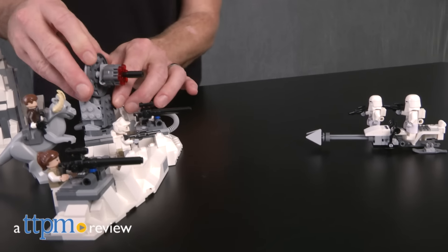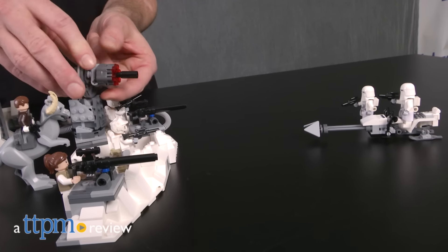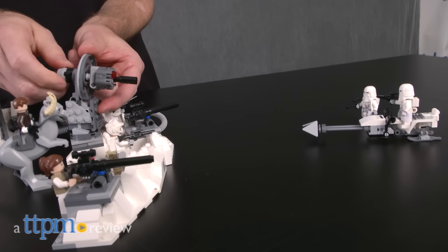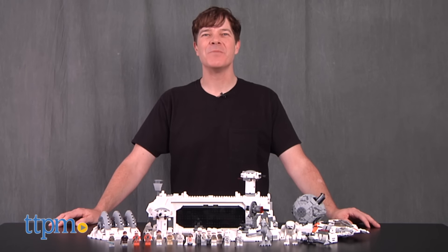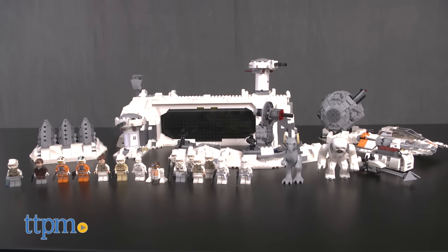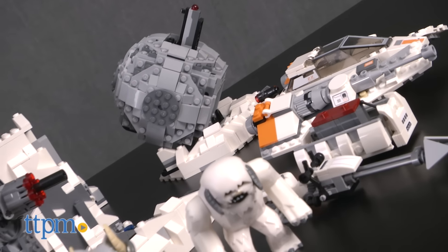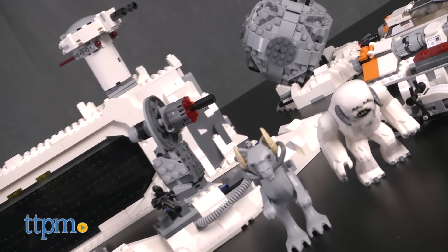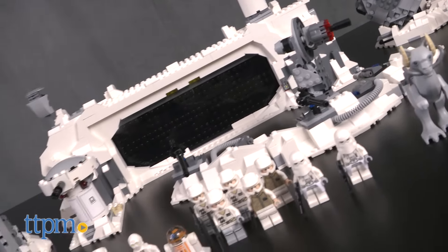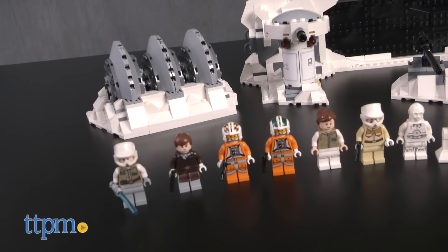The Empire Strikes Back is hands down one of the best Star Wars movies ever, and its opening battle scene features an epic assault on the ice planet Hoth. Hey guys, Jeff from TTPM here with the LEGO Star Wars Assault on Hoth set, item number 75098. This is a 2,144 piece set that builds a recreation of the Rebel Alliance's Echo Base on the planet Hoth in Star Wars Episode V: The Empire Strikes Back.